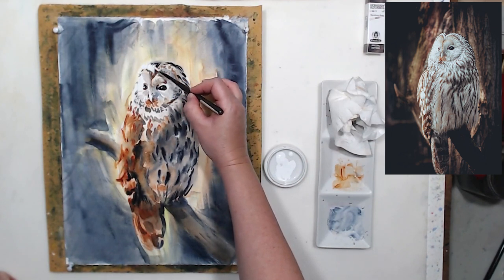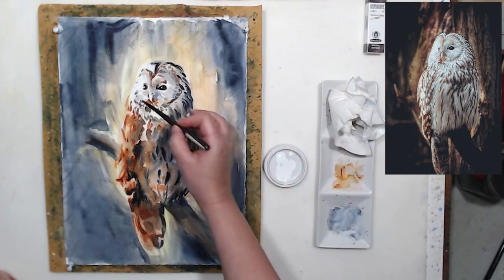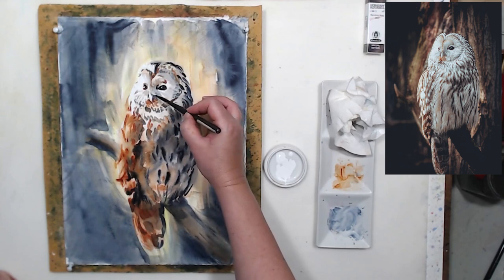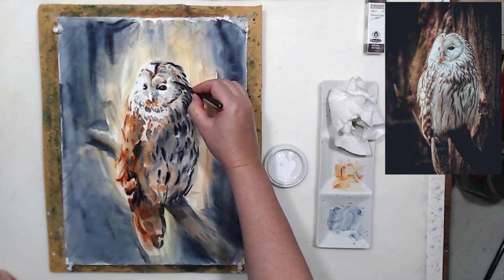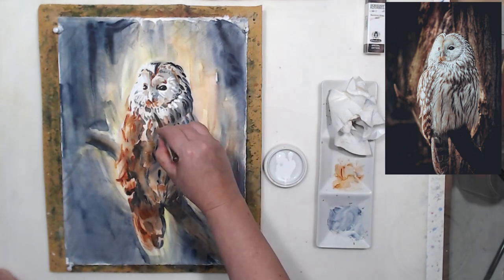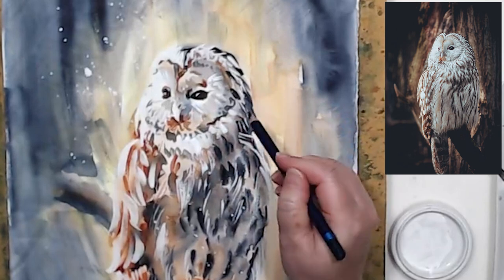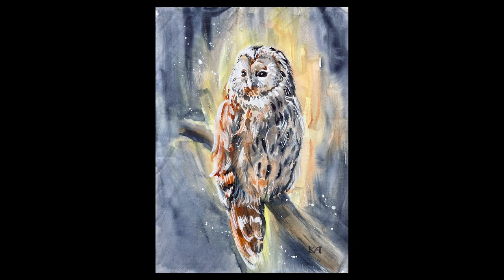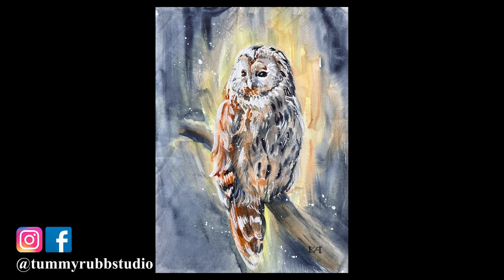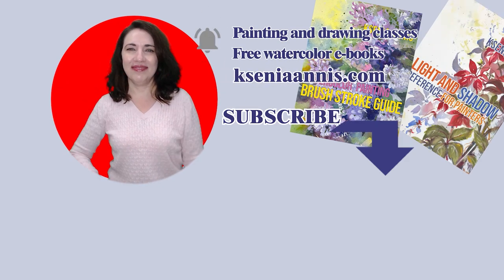As usual, my finishing touch is adding back highlights and white details with white ink. This bird has so many — it was very hard to leave them as white paper even though I tried. There are lots of little feathers, stripes, and fluff to bring back with my dagger brush and white ink. I also did a little touch-up with a Deep Indigo Inktense pencil by Derwent, since some details were so small they were hard to paint with a brush. And here is the final result: an owl painted with Schmincke's special edition Random Gray and three other colors from Daniel Smith — Lemon Yellow, Burnt Orange, and Indigo.